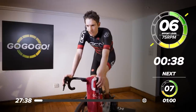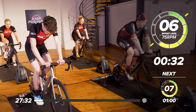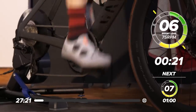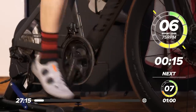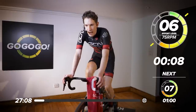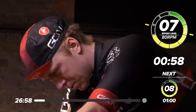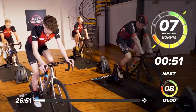You can hear my breathing starting to go already. It's a short warm-up but it's going to do the job. Get ready to lift it again. Increase the cadence. Three, two, one, and up we go. If you're using a power meter, you want to be looking at just under your FTP at this point.